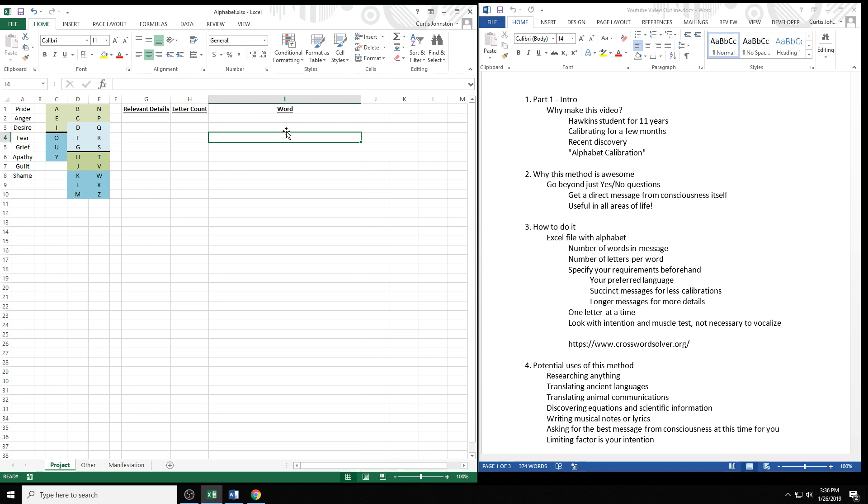I came up with an example scenario to show how this works. The scenario is: the police have found a dead body and they cannot identify it. They want to ask with muscle testing, 'What is the man's name?' Normally with muscle testing you could only test affirmative statements like 'This man's name is Bob — true or false?' Now you can ask this open-ended question and get the answer. Let's say the man's name is John Smith, but the police don't know that. We're going to find that out with calibration.